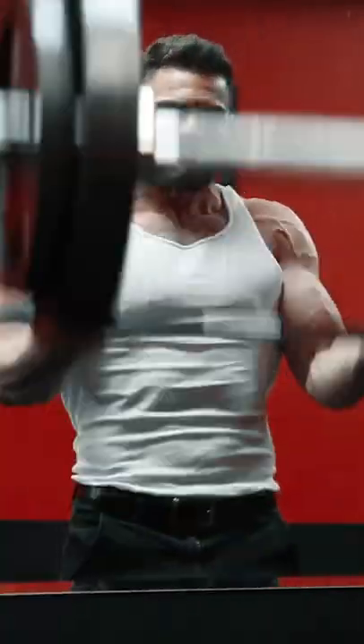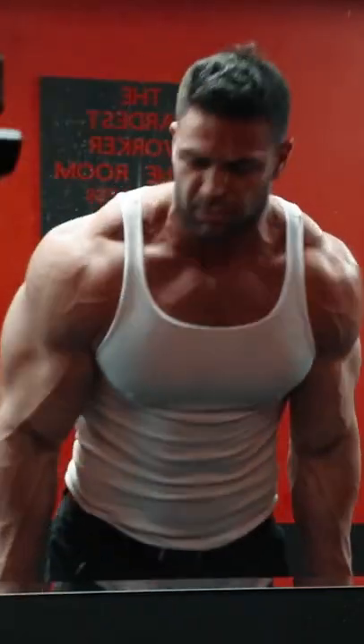Your muscles are much stronger on the lowering or eccentric part of the movement. So some body English is okay when lifting, but never on the negative.